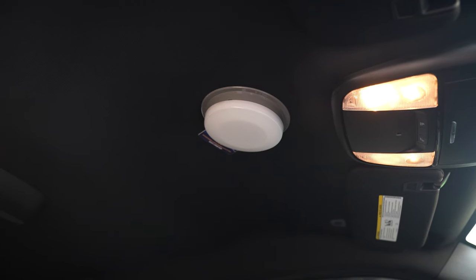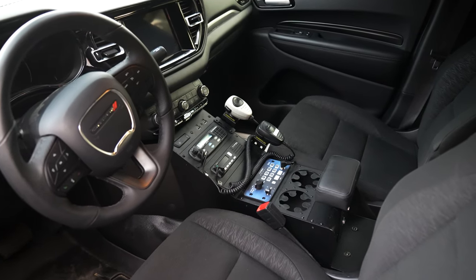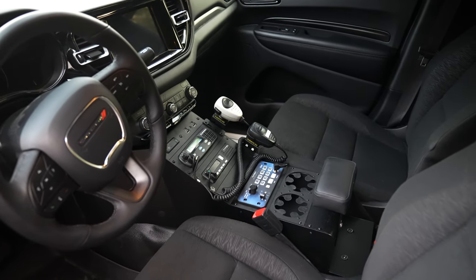Checking out the front console, we've got a SoundOff dome light, Troy console with their two radios, the Blueprint controller, cup holders, and a padded armrest.